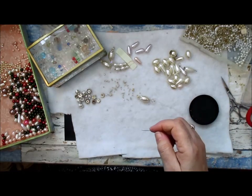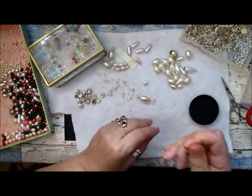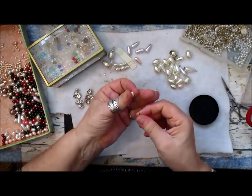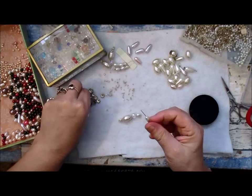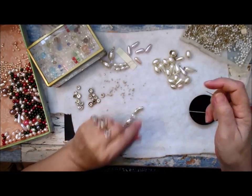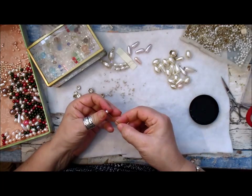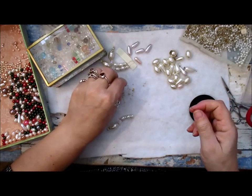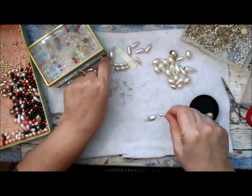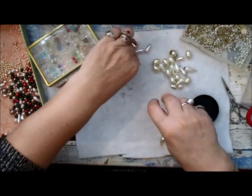And the elongated beads, roundel, elongated, roundel, small bead, and then the seed bead — just making sure we've got that right. Yes, okay, there we are.